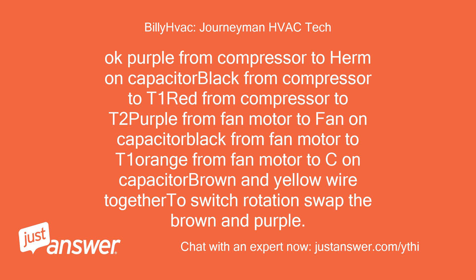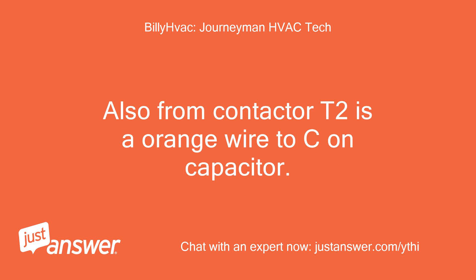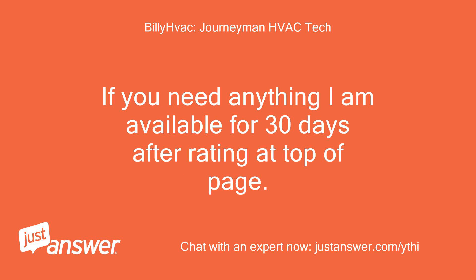Okay: purple from compressor to HERM on capacitor. Black from compressor to T1. Red from compressor to T2. Purple from fan motor to FAN on capacitor. Black from fan motor to T1. Orange from fan motor to C on capacitor. Brown and yellow wire together — to switch rotation, swap the brown and purple. Also from contactor T2 is an orange wire to C on capacitor. If you need anything I am available for 30 days after rating at top of page.